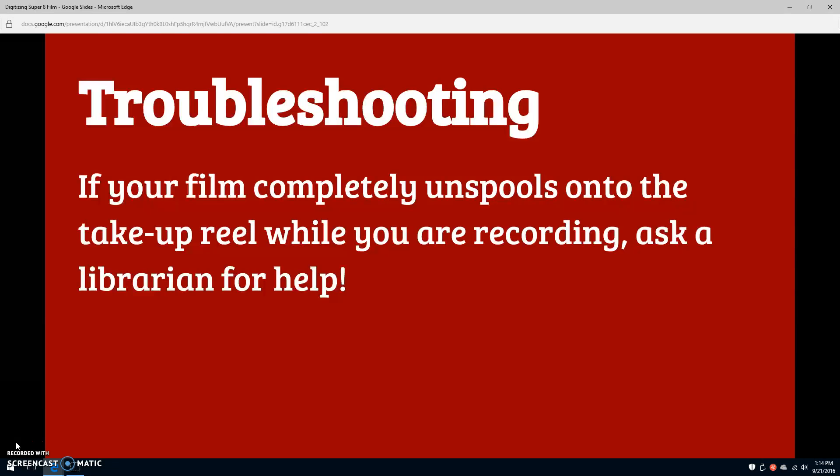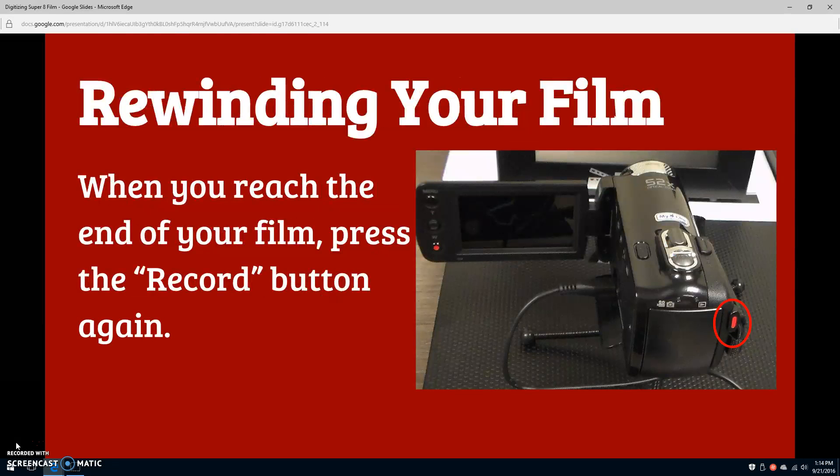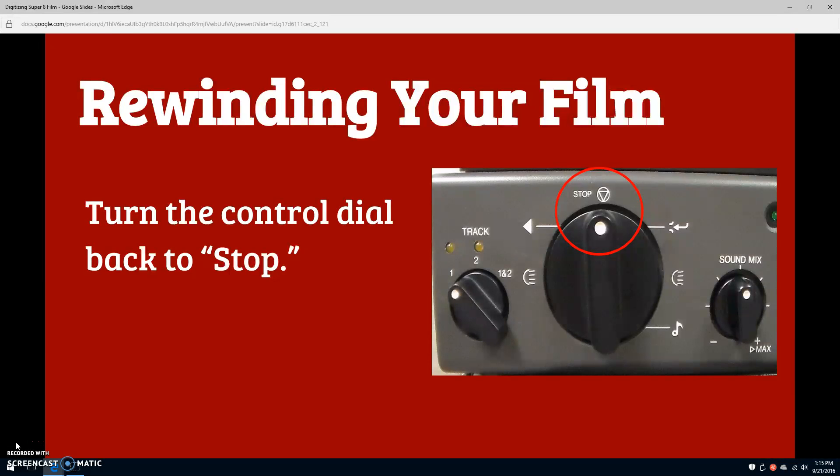Continue recording until you've reached the end of your reel or until you've reached the end of what you'd like to digitize. If your film unspools from its original reel onto the take-up reel at the end of your recording, ask a librarian for help. Do not attempt to re-spool the reel yourself or feed it backward through the projector. When you reach the end of what you'd like to record, press the record button on the camera again. Then, turn the control dial on the projector back to stop.